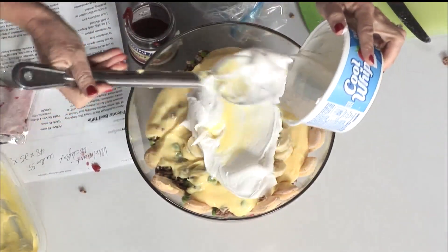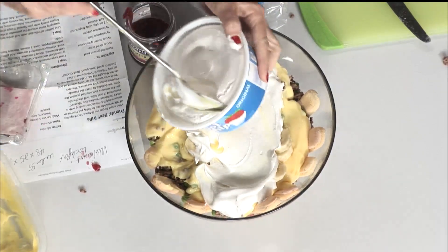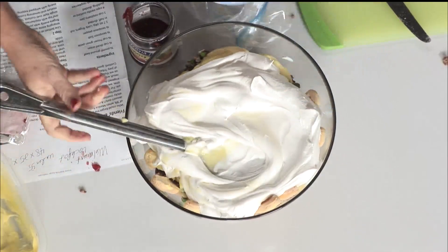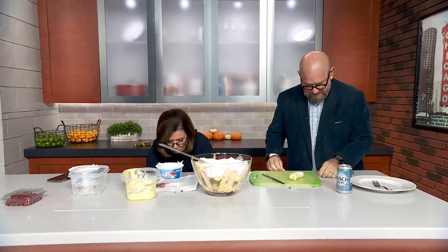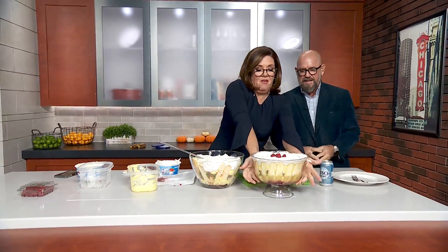You throw about a container and a half of Cool Whip on top and take time to make it beautiful — don't rush. Actually two containers, because you really want to fill it up and make it look right. Okay, so now do you want to see the finished product?